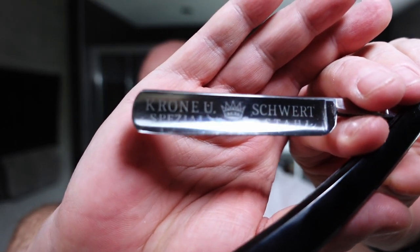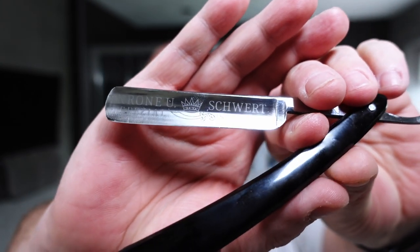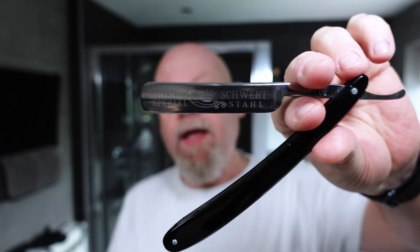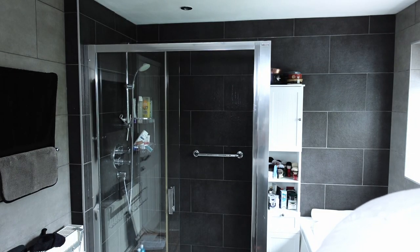And this is the repeat - I'm reusing the Krone und Schwert, the 4/8ths razor. Beautiful looking razor. The reason I'm reusing it is because I sent it off to John June. He sent me a message and said send it to me and then you can use it on the next Wednesday shave to do a comparison. I got it yesterday. That's the razor I'm going to use today and we'll do a comparison to see how it works.